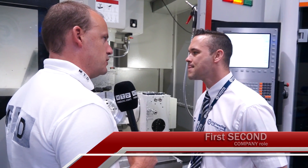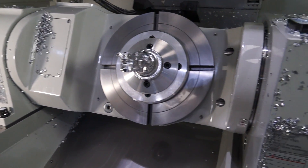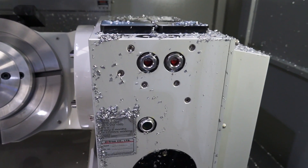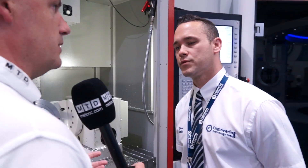Talk me through the spec of this machine. Let's start with the size and the capacity. The capacity for this machine: we've got 410 in the X, 610 in the Y and 510 in the Z. So it's quite a sizeable 5-axis machining centre.